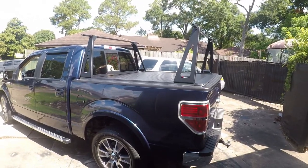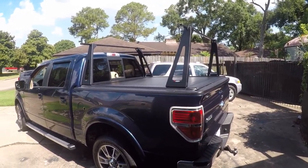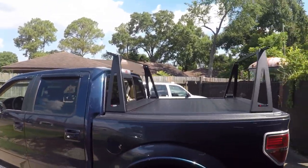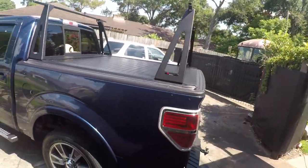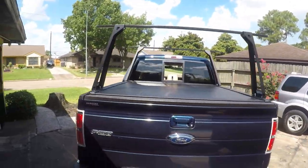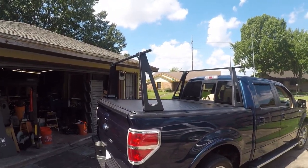I wanted to show you guys what the finished product looks like. This is an UltraGroove tonneau cover with an elevated ladder rack from Lear slash Pace Edwards. You can see it's a real nice fit and finish. The best part is the ladder rack will slide right off when I unbolt it, which makes it easy when I'm not working storms. I hope you guys enjoyed the video — have a great day.